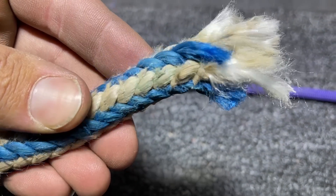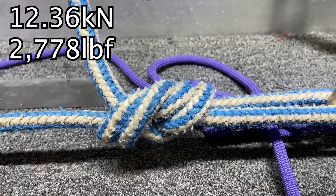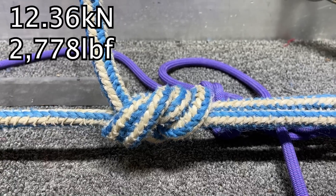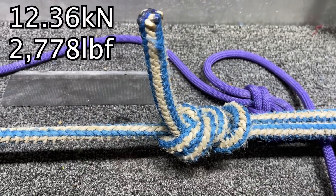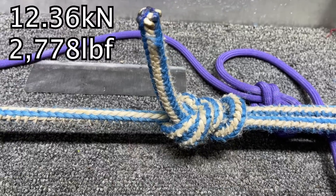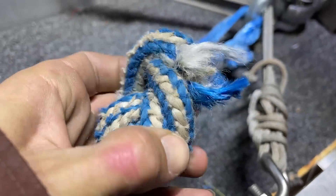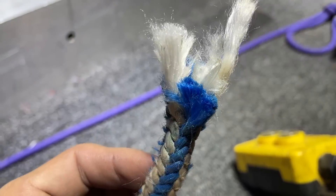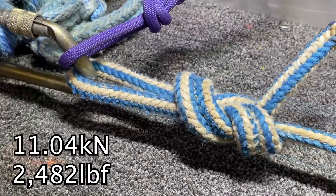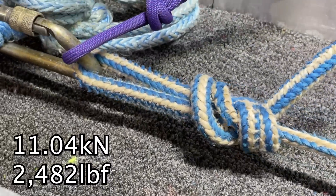We got a half-inch rope — a well-used half-inch rope from Cody Zimmerer — and when I pulled it with just figure eights on both ends, it broke lower than a dynamic climbing rope that's around 9.8 millimeters. Now keep in mind this thing is almost 13 millimeters thick and it's breaking 30-40% lower than just a 10mm static.